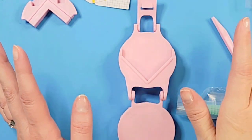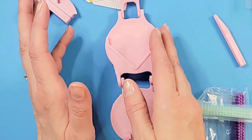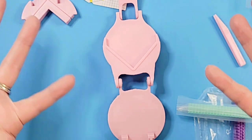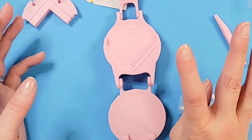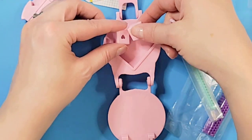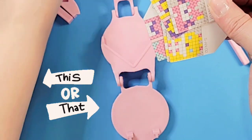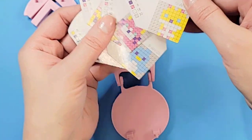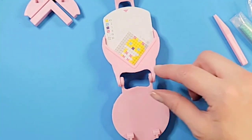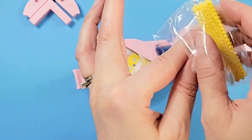Another thing that makes a good craft kit is having most of the items included, or at least needing only things you'd have around the house. Now let's choose our design — I think we're going to do this one, which looks like a squirrel. It doesn't say what it is, but we're going with it anyway! We start with yellow and work from the bottom up — I'll speed this part up for you.